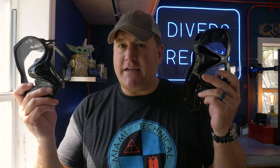I got a question from John in Adelaide, Australia, who asks: which is better, a framed or a frameless mask? I got you, John. Let's dive into it.